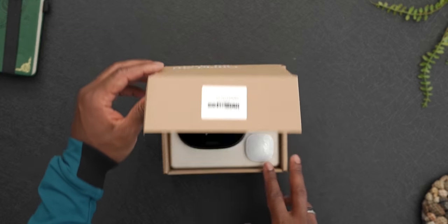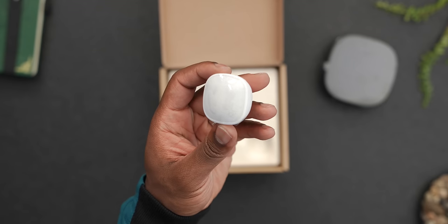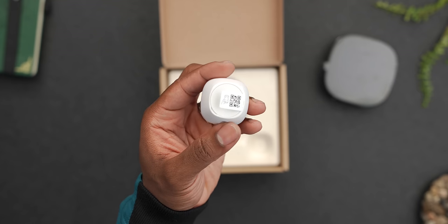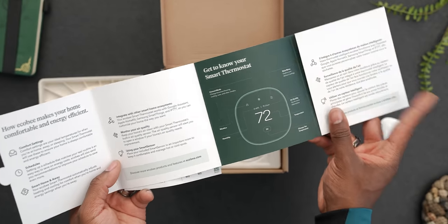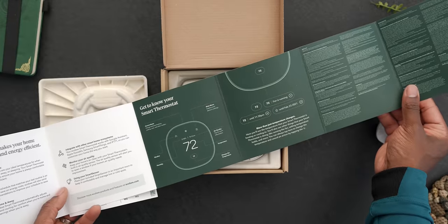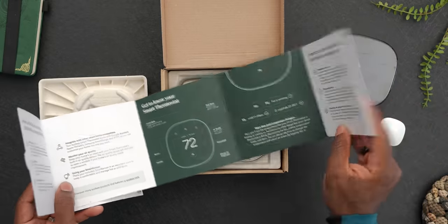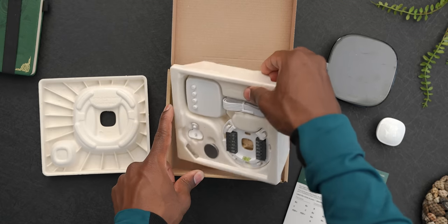Inside the box, you're greeted with the thermostat itself, which has a really sleek look to it, as well as a smart sensor, which we'll talk about more later. Underneath that, you'll find a pretty long quick start guide, which actually has some useful information — you'll definitely want to check this out to get familiar with the thermostat. You'll also get a sheet of wire labels.